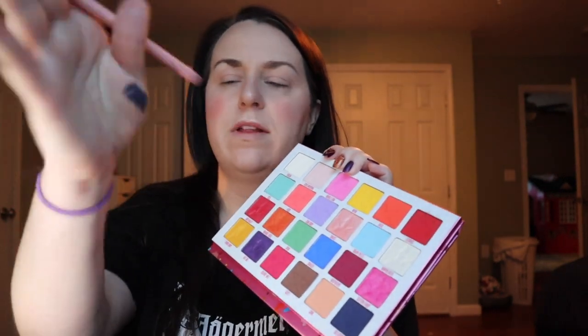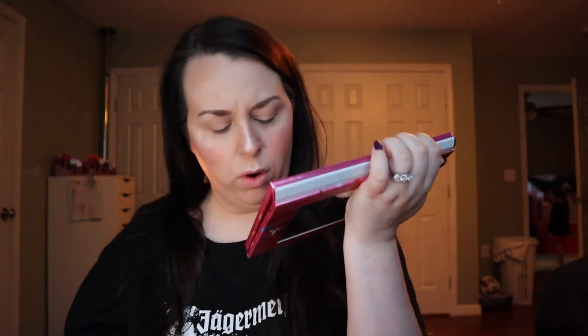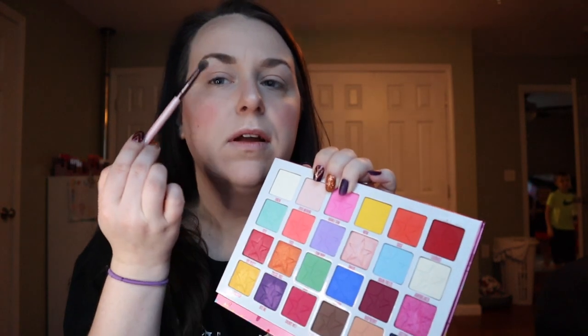I kind of skipped through a lot, but I just put the shade 'Good Morning' like all over my lid. Oh my god, seriously, why is this my life? Anyway, I put that all over everything — 'Good Morning' — and then I put 'Jawbreaker' right up here to highlight.